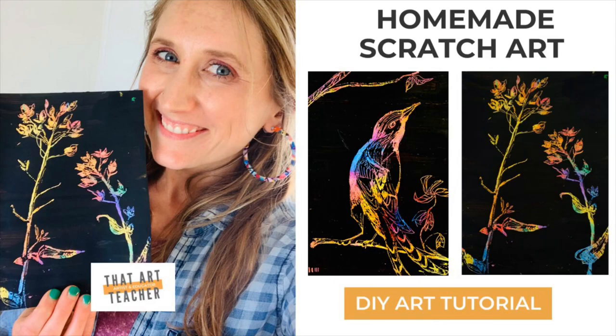When I was a kid, I used to love making homemade scratch art. I found the whole process really satisfying, and sometimes you want to draw, but a blank piece of paper just doesn't cut it.